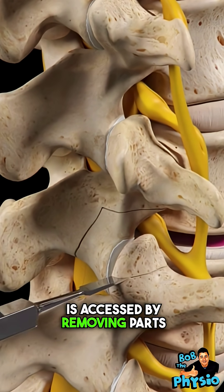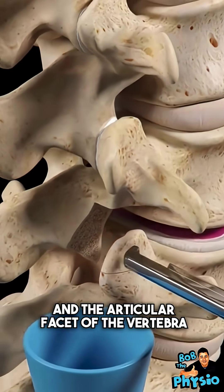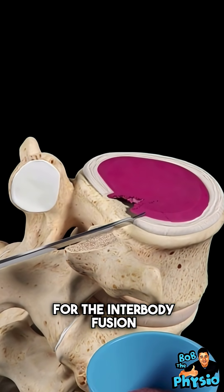The disc is accessed by removing parts of the lamina of the vertebra above the disc and the articular facet of the vertebra below. The disc material is then removed in preparation for the interbody fusion.